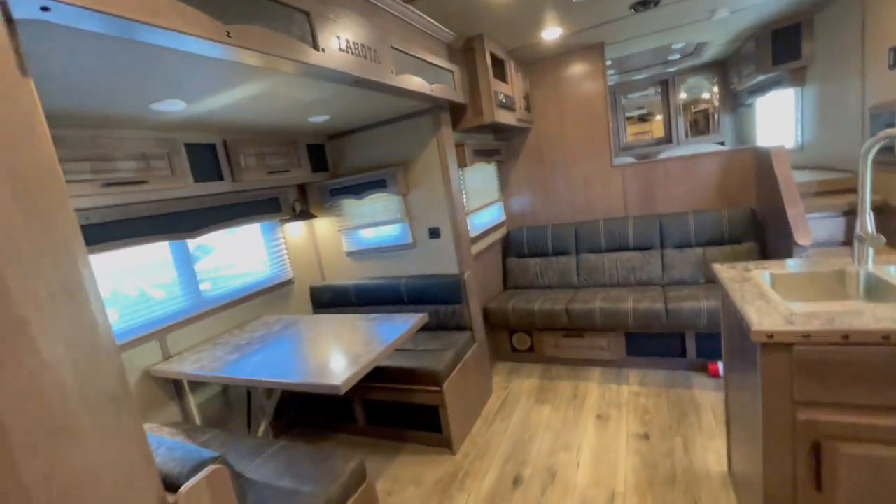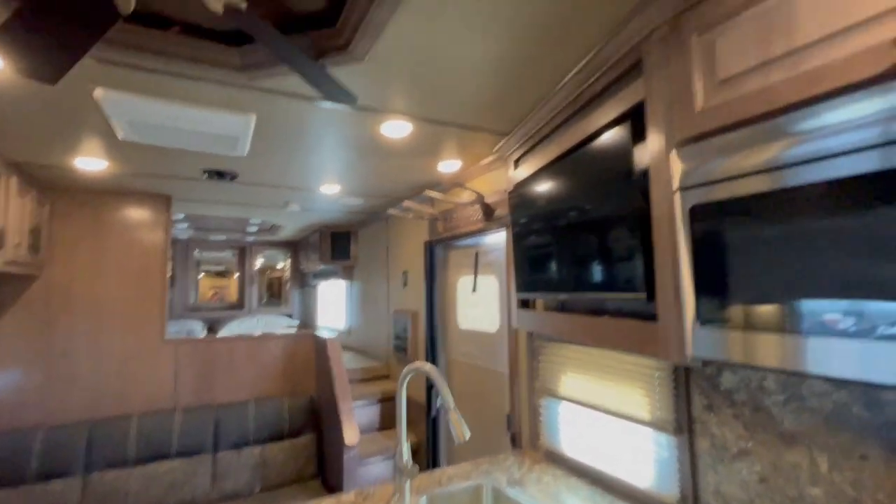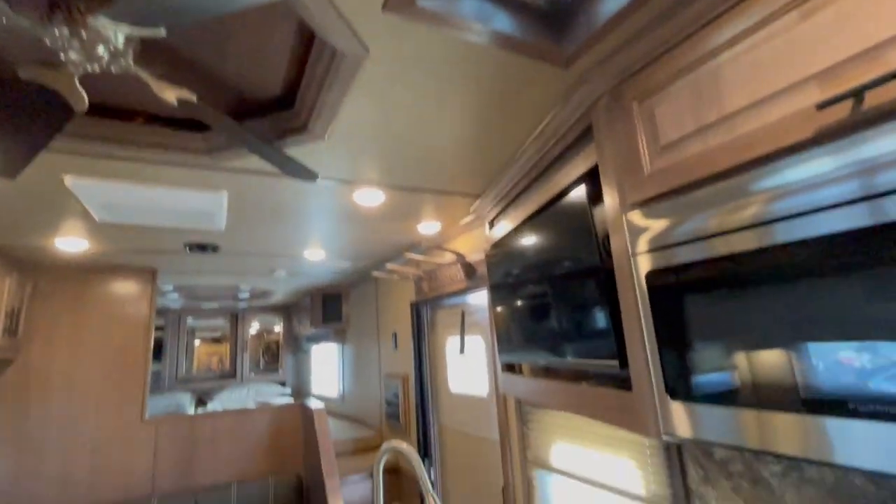Closets throughout. Cowtown dinette — this has got it all. Got your cowboy hat holder. Ceiling fan. What more could you ask, guys?